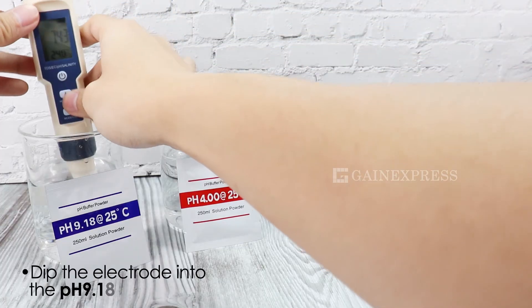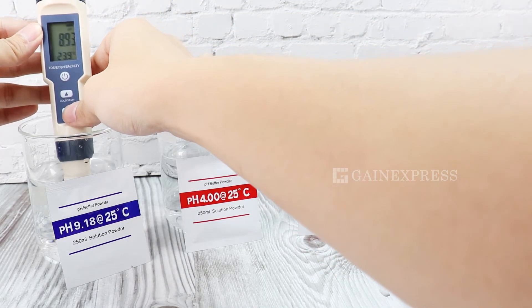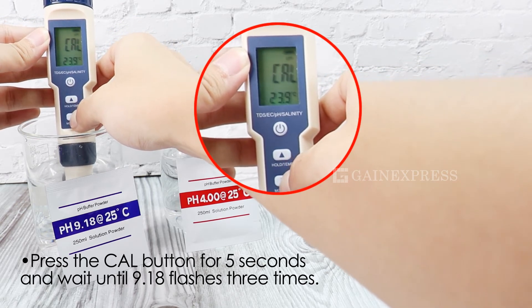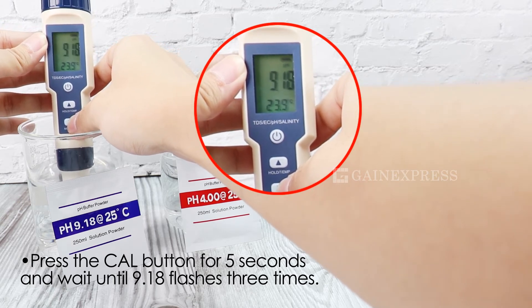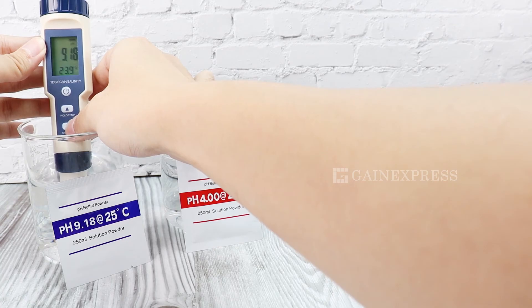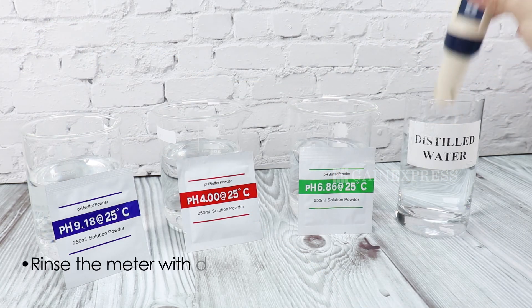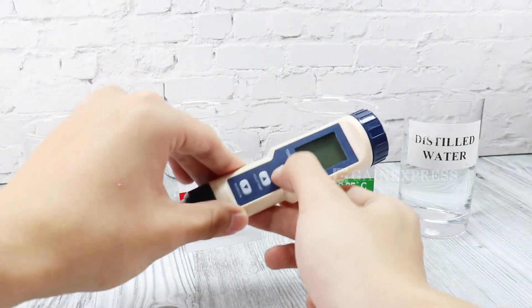And lastly, dip the rinsed electrode into the pH 9.18 solution. Wait until the value becomes stable. Press the CAL button for 5 seconds and wait until 9.18 flashes 3 times. Clean the electrode with distilled water and dry it. The calibration is done.